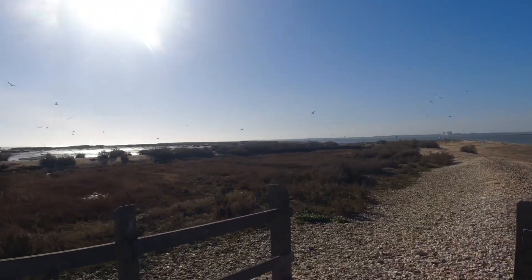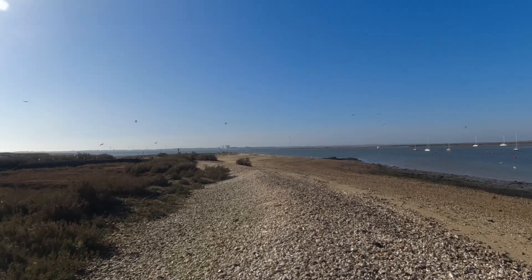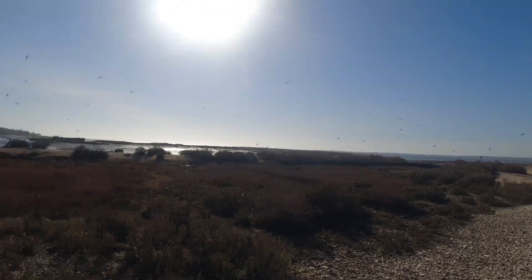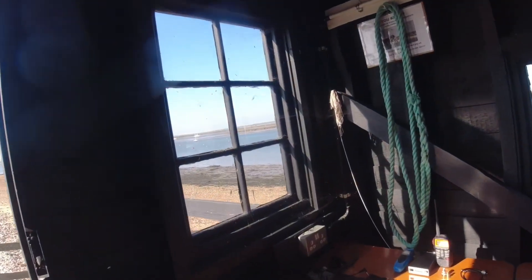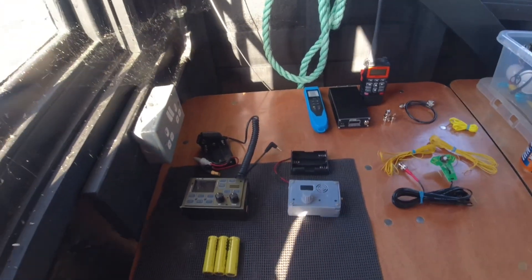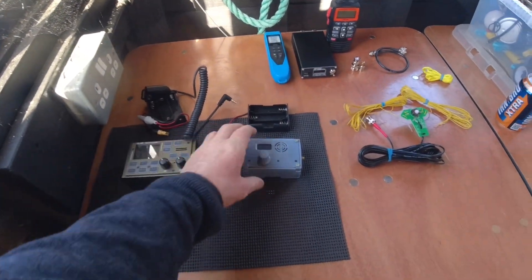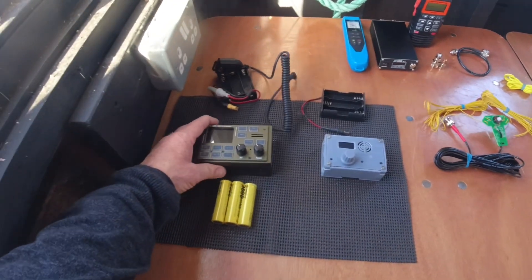Yeah, I know what you're thinking — yet another video at the packing shed. Yep, that's exactly what it is, and today I'm in pursuit of the ultimate ultralight HF station.